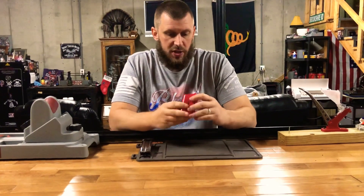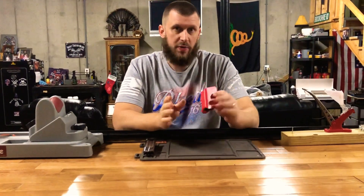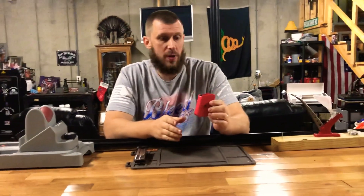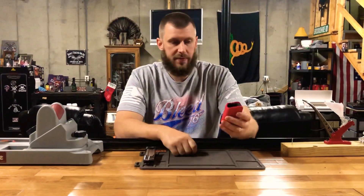I like the sturdiness and rigidness of them — it's real nice. Like I said, they're available in all different colors. You can get them off Red Hill Tactical's website. Red Hill Tactical and Double Alpha are making some really good stuff.